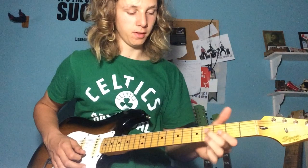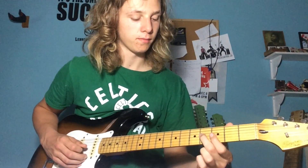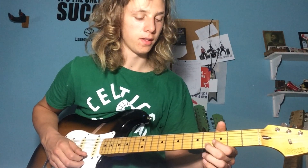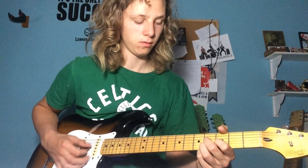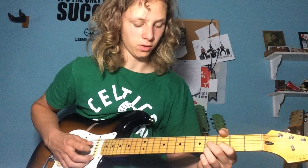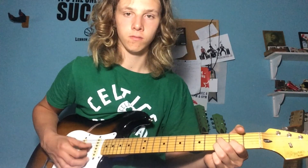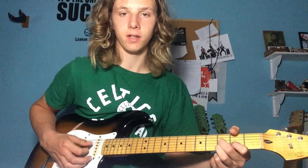Let's start up here with our D-shaped chord. That's going to be the 4th fret on the G-string, 3rd on the B-string, and 4th on the high E-string — just those three strings. And that's how I used it right there: playing it and sliding it, sliding the shape back a fret.